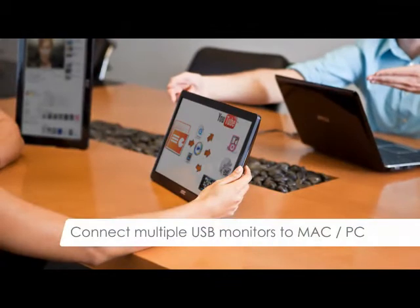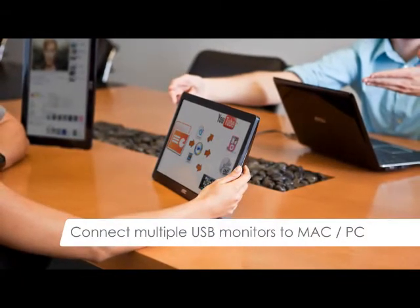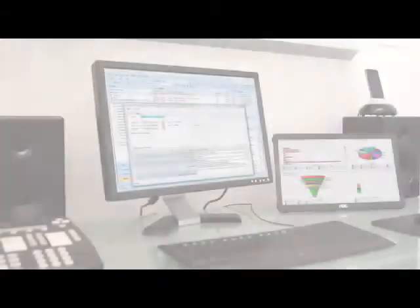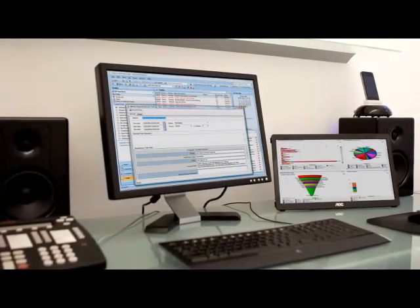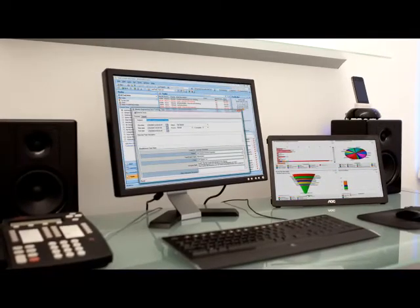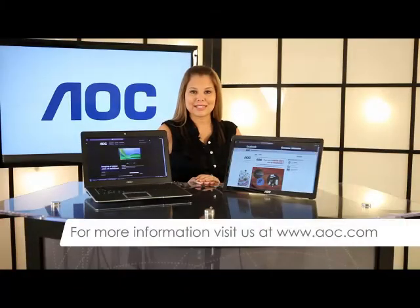Whether a business meeting or work on the go, the USB monitor is the ultimate laptop accessory. And with desktop PC compatibility, AOC's new monitor is even ideal for the home or office setup. For more information on the new 16-inch USB monitor, visit us at AOC.com.